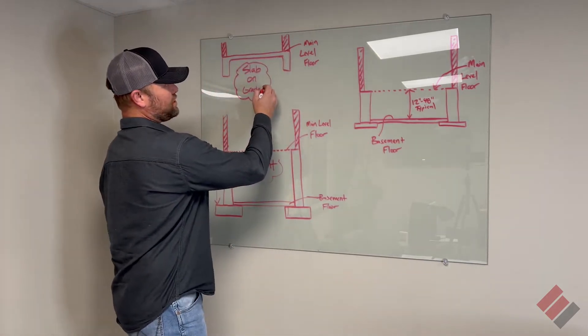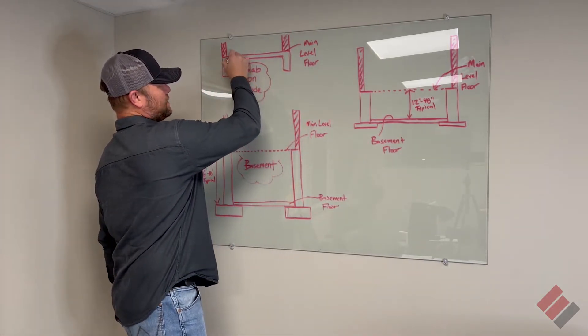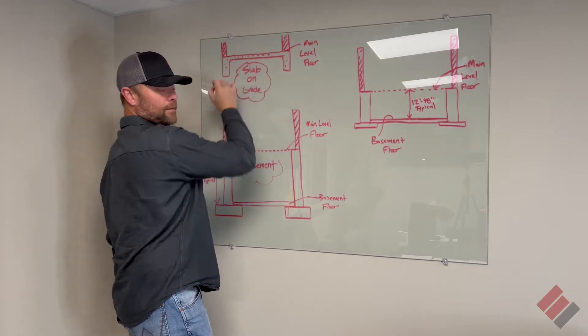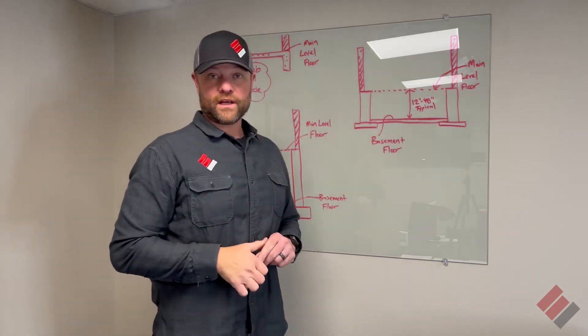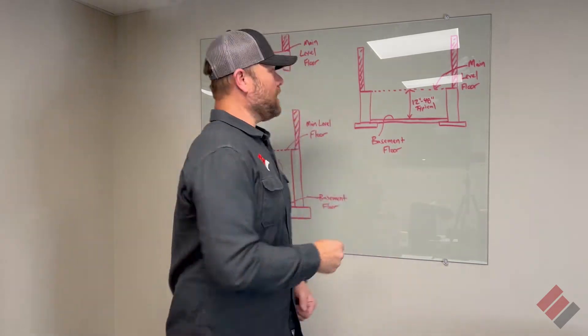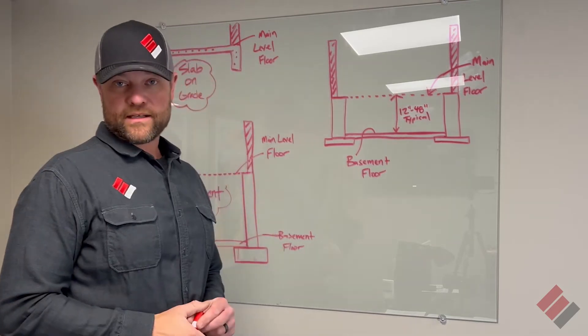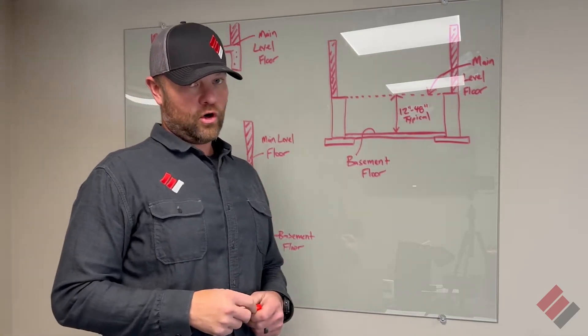The first one is usually just a slab on grade. This is usually a concrete floor right here, and these are footings. A lot of times we see they'll be poured together, which is called monolithic — they pour the floor and the footings together. They don't always do it that way; we do see that a decent amount, especially on older homes.